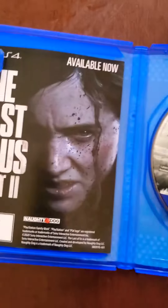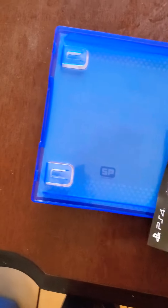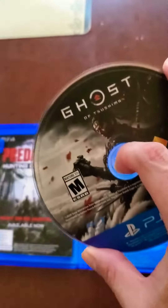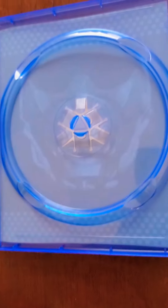This disc is The Last of Us Part 2, and also they have Predators Hunting Ground. That's the game disc. The case has artwork in the back.